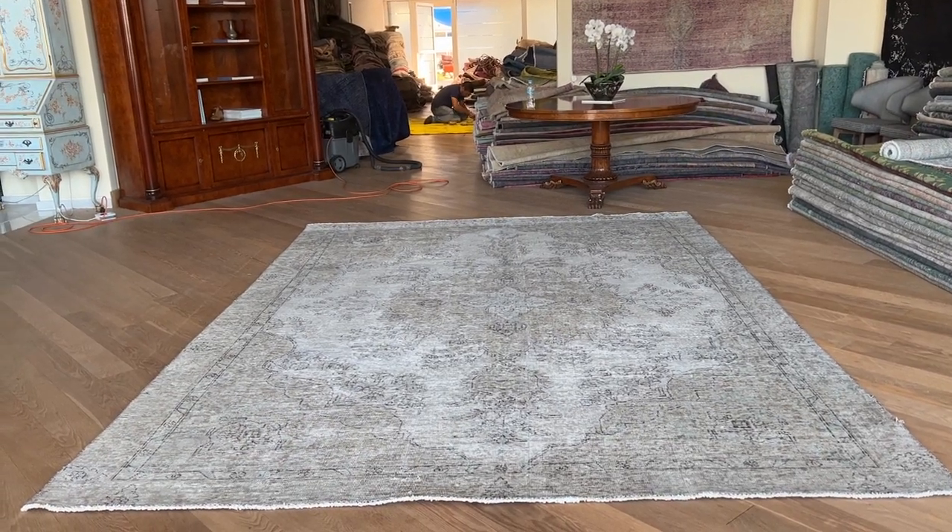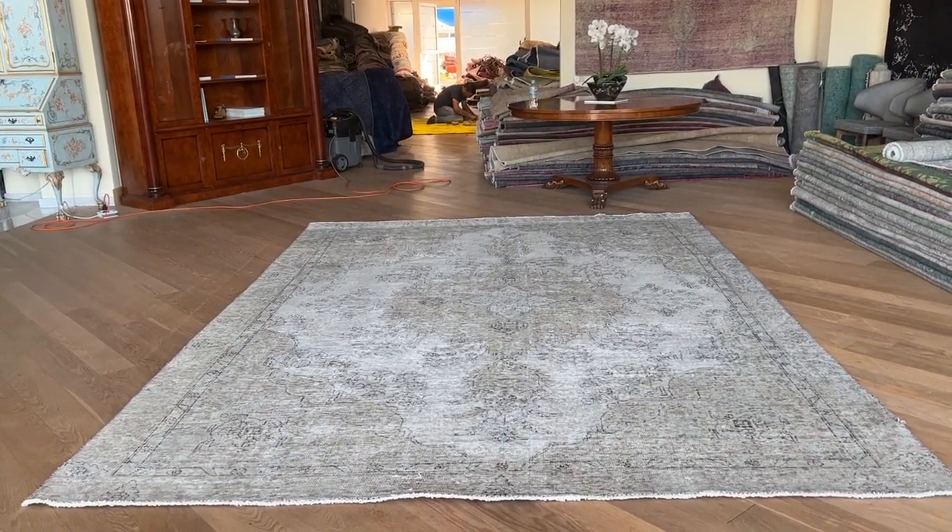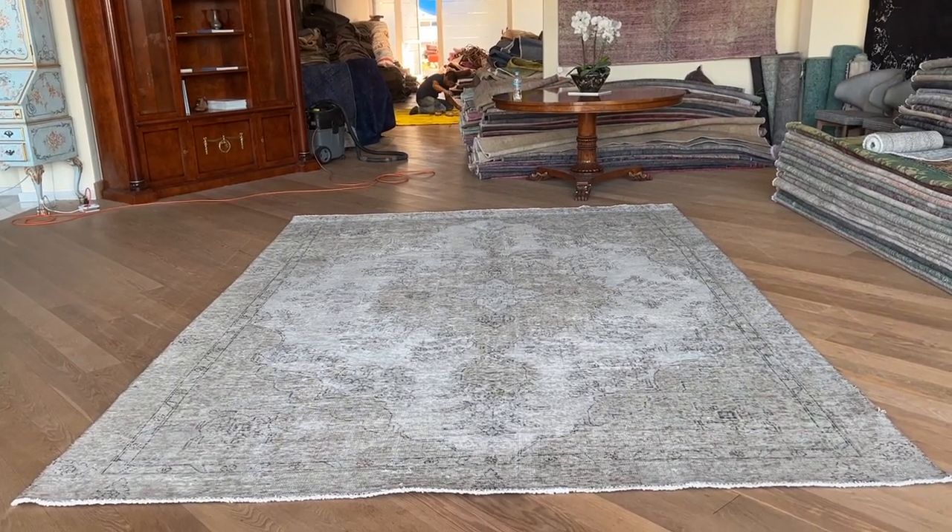Carpet code 22346. This is a Persian handmade carpet in a very nice light silver gray color tone.